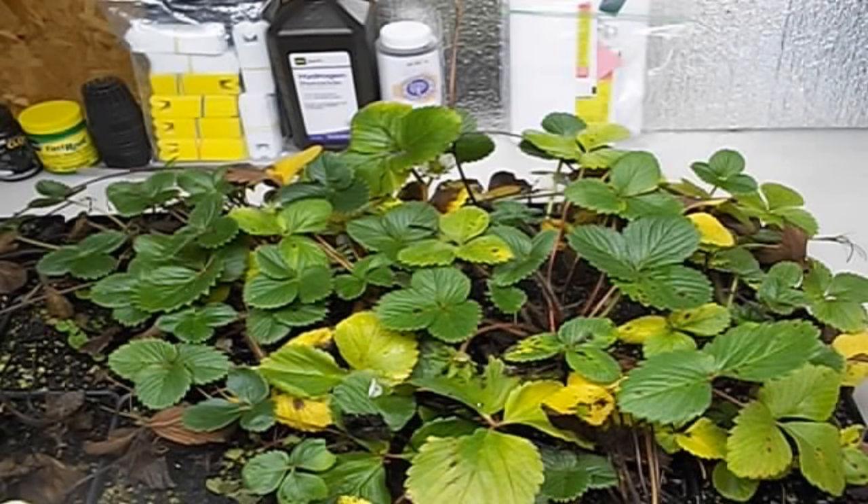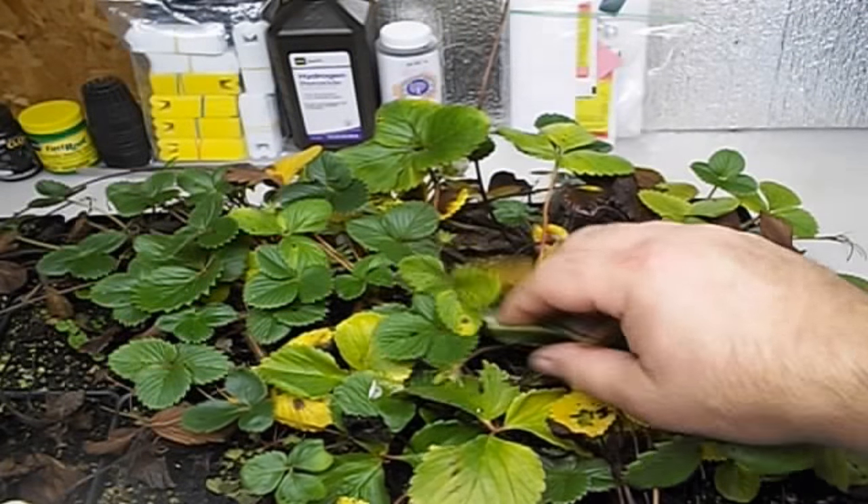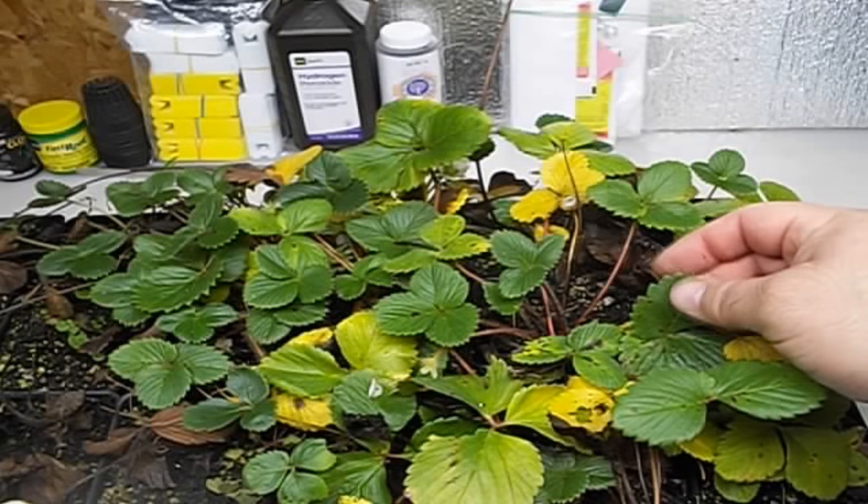Welcome everybody. You've found the Grow Bench here at First Class Gardens. I wanted to go over strawberries with you today. Here in Ohio it's early December, and it's late in the fall and we're starting to see our strawberries go dormant.